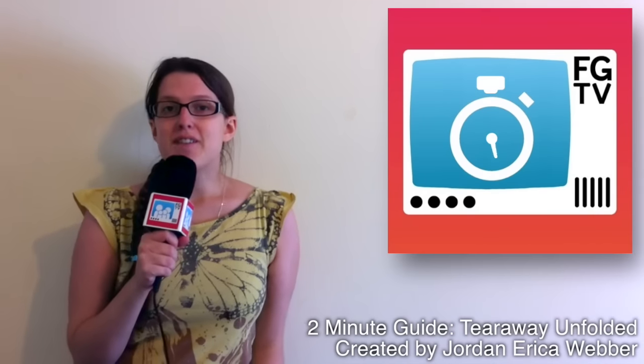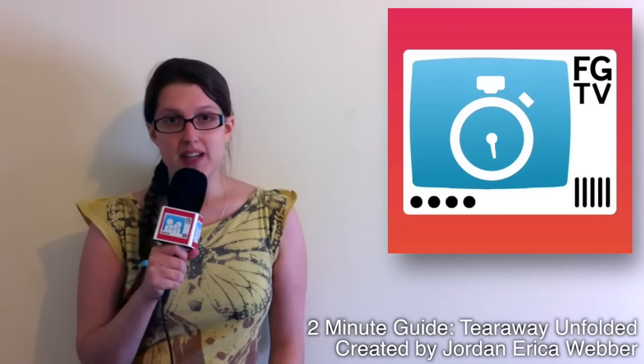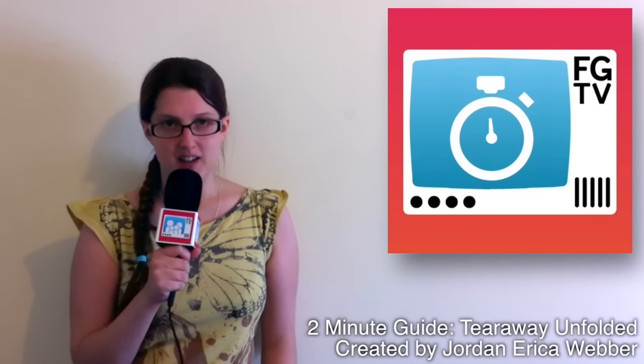Welcome to Family Gamer TV and everything families need to know about Tearaway Unfolded. From what to watch out for to what players love, here is the ultimate 2 minute guide.